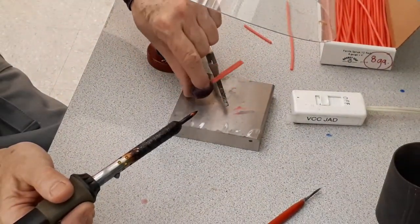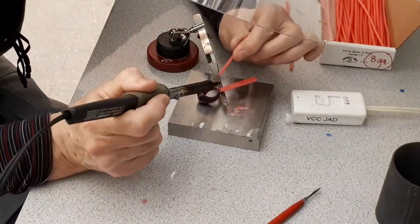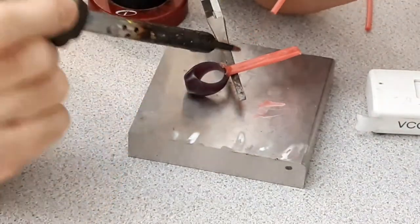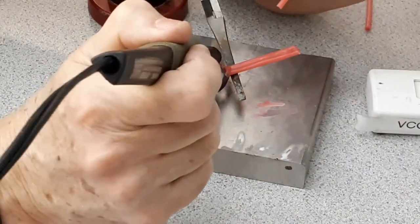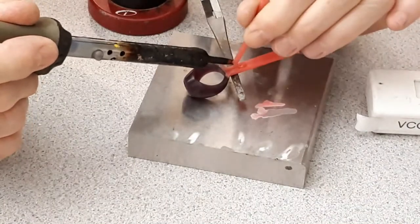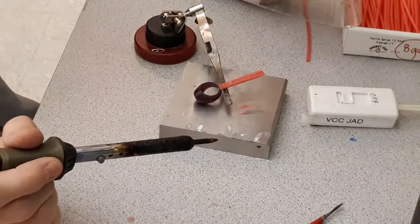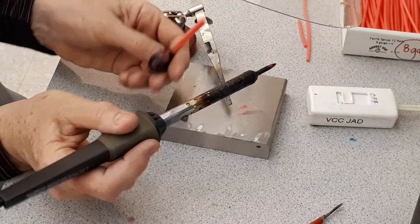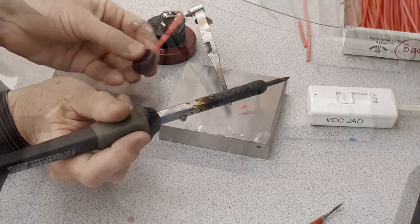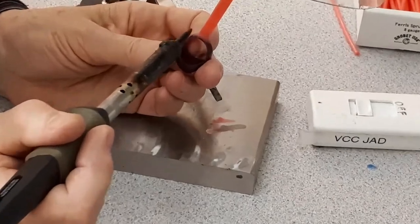Be very careful with the heat gun. Do not touch the model with it or it will be damaged — you could even melt it. You can also adjust the thermostat if you feel that the heat gun is too hot. So the final check: touching up, making sure there is no abrupt transition, making sure that everything is nice and smooth.